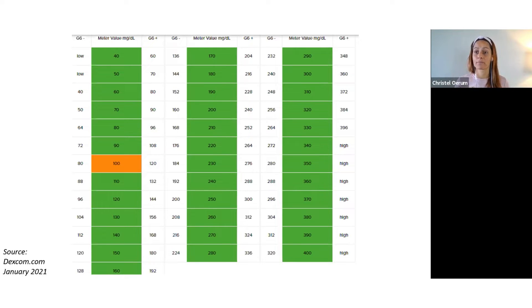So I calibrate it. I highly recommend that you bookmark this, put it in your wallet, take a copy — whatever you do — and have it with you. Because there are a lot of times where we get very frustrated because our readings are not the same between our meter and our Dexcom. Remember, they shouldn't always be the same.